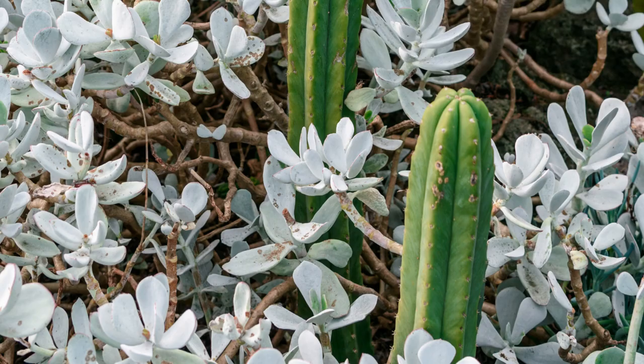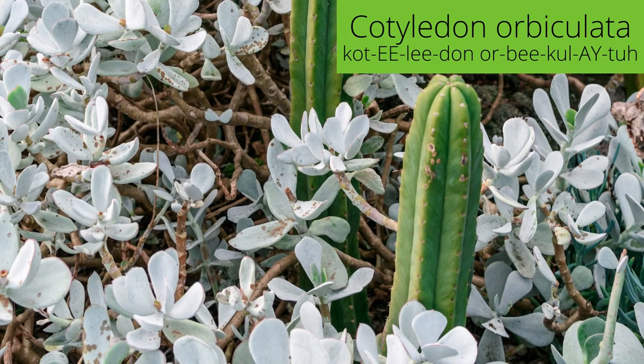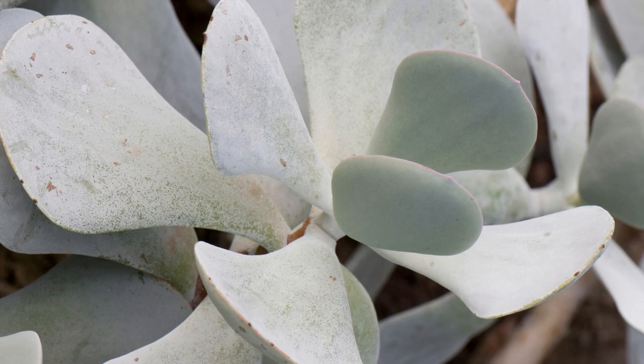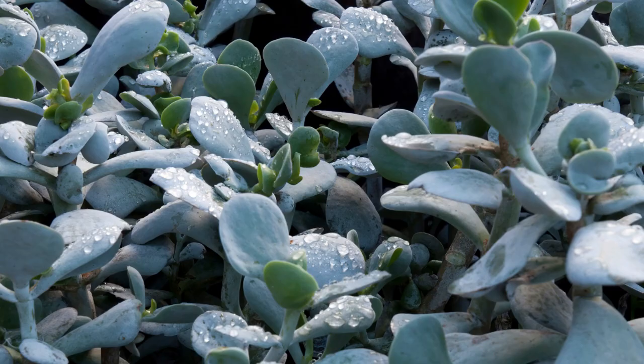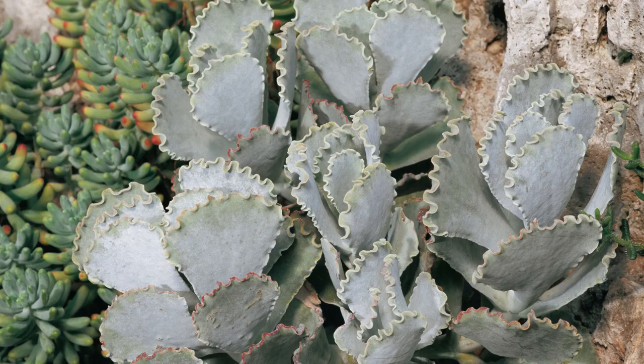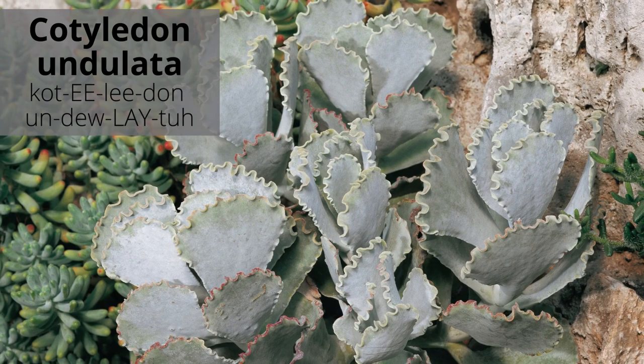Cotyledon orbiculata is an upright grower with chalky white leaves with variable shapes. It has a powdery coating of wax that protects the plant in full sun. Exposure to direct sunlight brings out a bright red outline on leaf margins. In fall, look for pink, bell-shaped flowers on flower stalks.